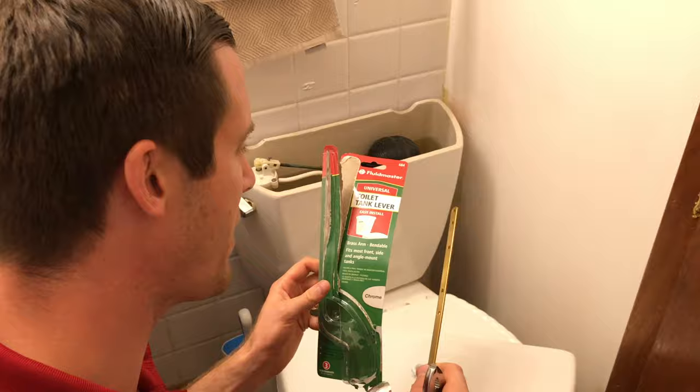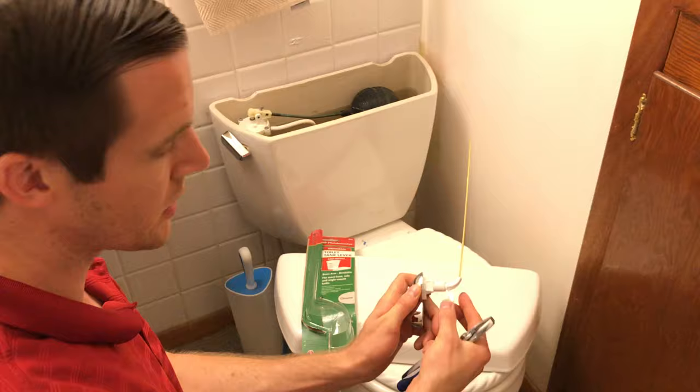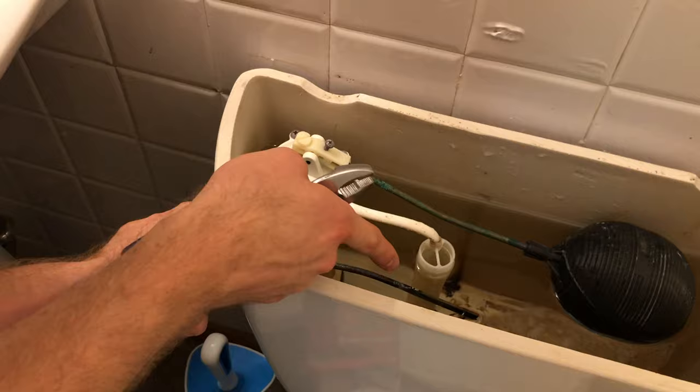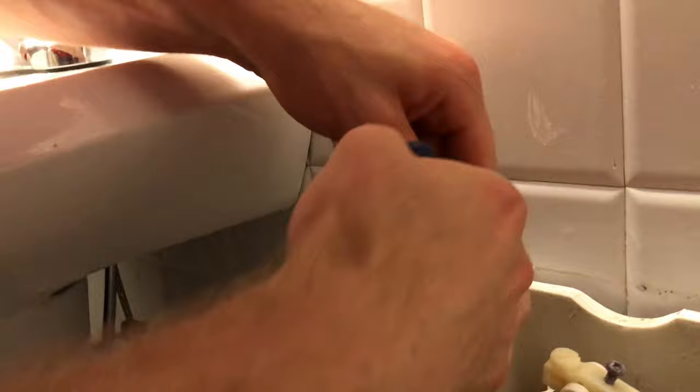The first step is we need to unscrew this nut on the old handle. We're going to unscrew this nut and then take that handle out. You can turn off your water and empty out the tank, but you don't have to turn off the water to do this repair. If you have those kind of pliers that lock in place, they work a lot better, because this plastic is strong but it can break pretty easily if you don't have a perfect fit.